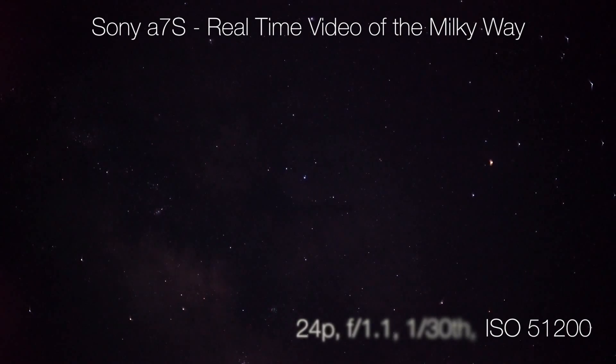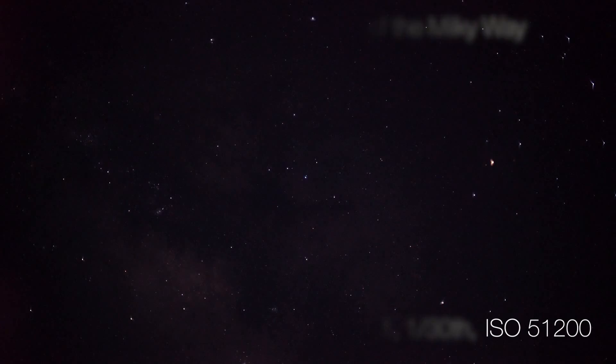In this shot, the A7S is shooting at 24 frames per second, with a lens set wide open at f1.1, a shutter speed of 1/30th of a second, and an ISO of 51,200. I chose these initial settings to try and mimic what I could see with my own eyes. You can just start to see some detail in the Milky Way galactic center, but everything is still pretty dark.